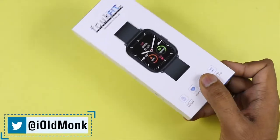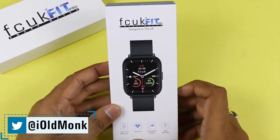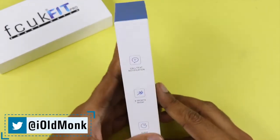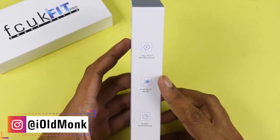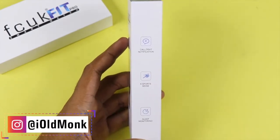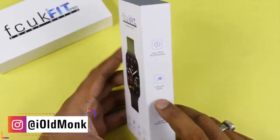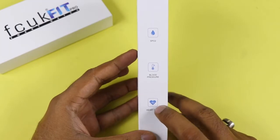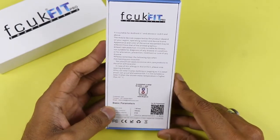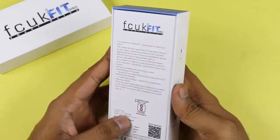On the box there are a few things listed: it includes a 1.69-inch TFT display, health checking, eight sports modes, call and text notifications, sleep monitor, SPO2 monitor, blood pressure, and heart rate monitor. On the back it is noted the device comes with a 200mAh battery and IP68 rating.